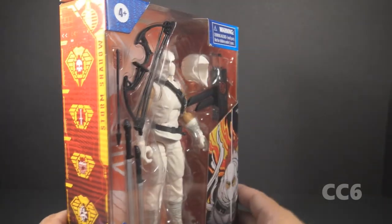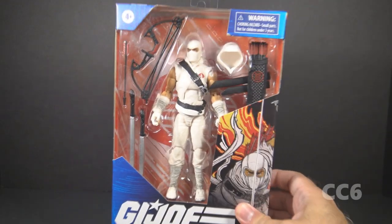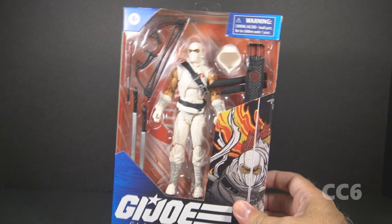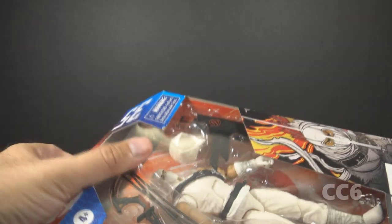Storm Shadow has had several iterations since he first joined the line in 1984. He started out working for Cobra, and then he joined GI Joe. This Storm Shadow is still definitely a Cobra agent. Let's open the box and take out the figure for a closer look.